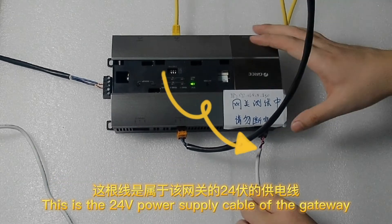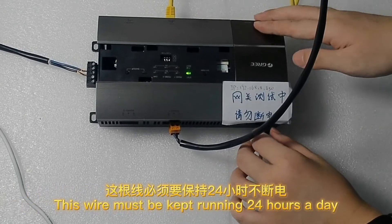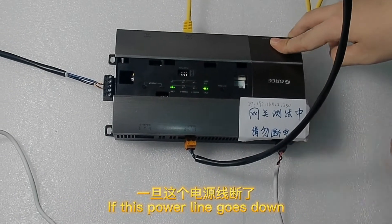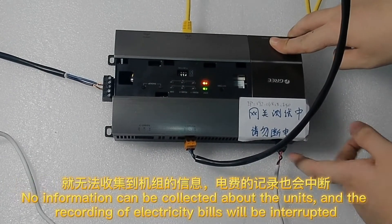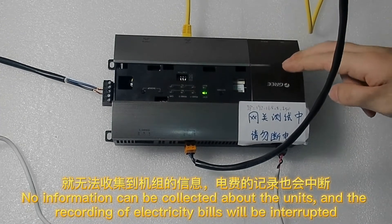This is the 24V power supply cable of the gateway. This wire must be kept running 24 hours a day. If this power line goes down, no information can be collected about the units and the recording of electricity bills will be interrupted.